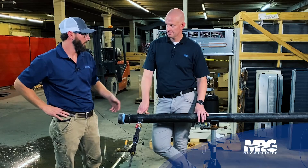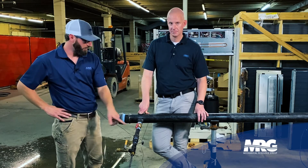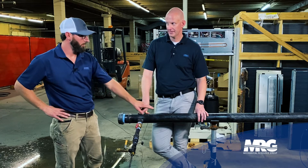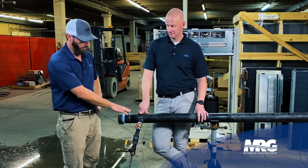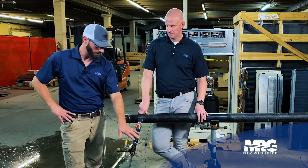You weld that first and make sure you protect your threads — don't get any slag or BBs in there, because that would create a leak. Once you drill this, there's no going back. You're on the live side, so you want to take all precautions to protect all your threads.